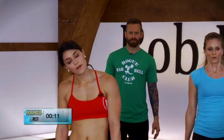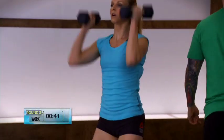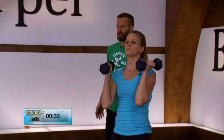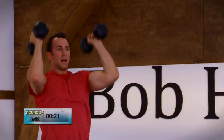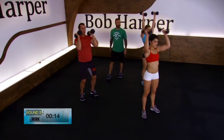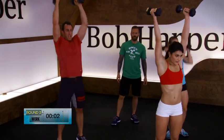Last set of dumbbell push press. Breathe — 4, 3, 2, 1, go. Dip drive. Dip drive. Up — explosion. I encourage you, the more you do these workouts, to increase your weight. Strength movement is all about loading the body with a little bit more weight than you can handle at times. 10 more seconds — up and down. Dip drive — 4, 3, 2, and rest. Holding those weights.